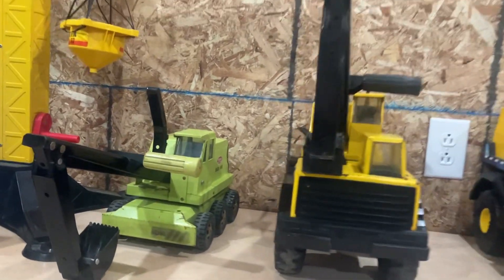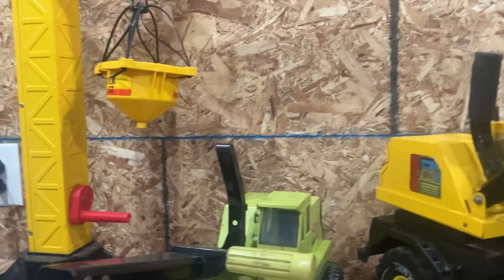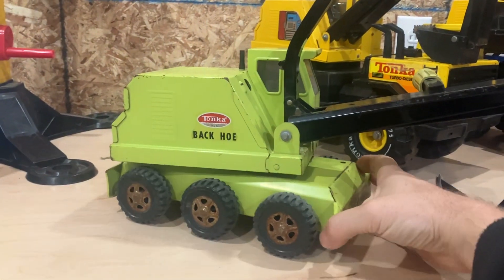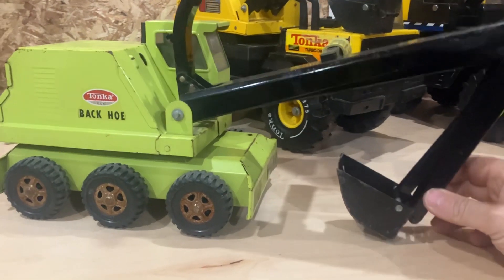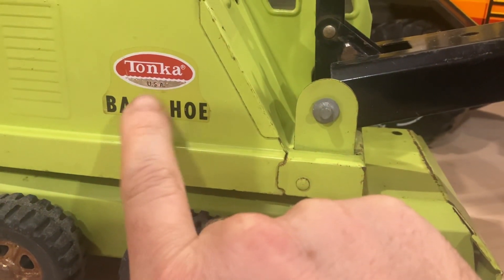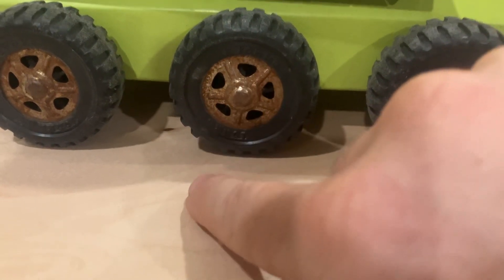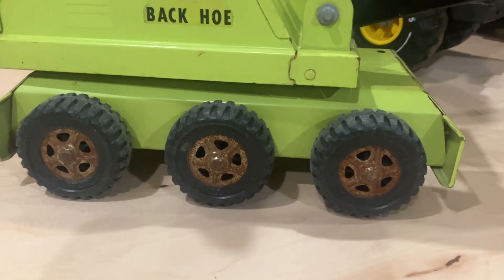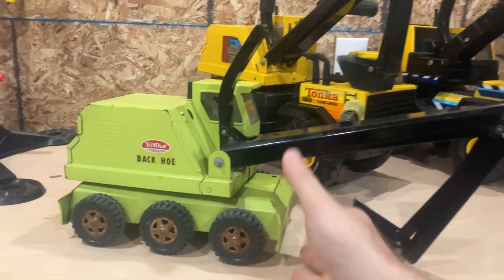It's a backhoe bonanza. Got three different models here today. Start out with the oldest model. This is the 1970 and '71 backhoe. This was actually from the regular Tonka line — it wasn't a Mighty, even though it's pretty big. You can tell it's a '70 to '71 by the Tonka USA decal, which was made from '70 to '73. These tires say Tonka on them, but they're not white letters, and on the backhoe, '70 and '71 were the years without white letters. So this is a 1970-71 backhoe.